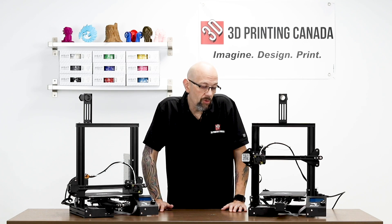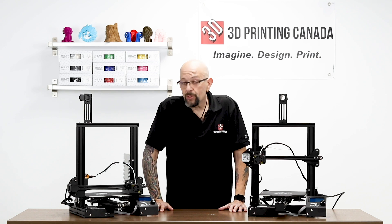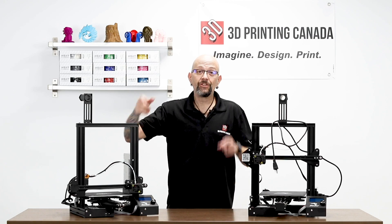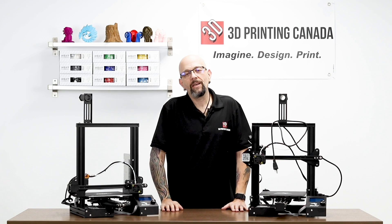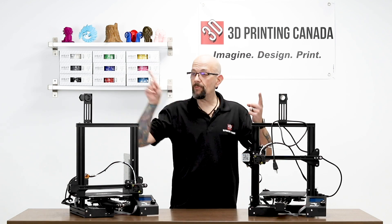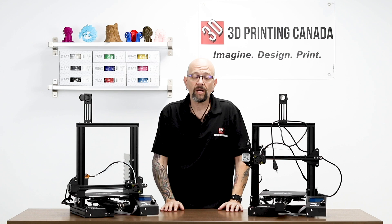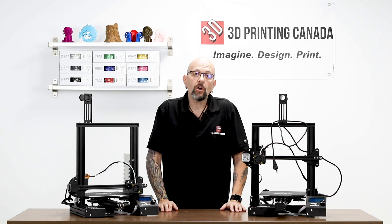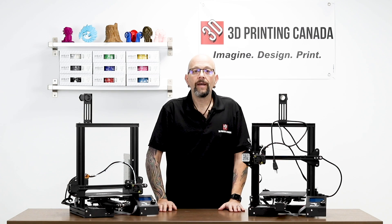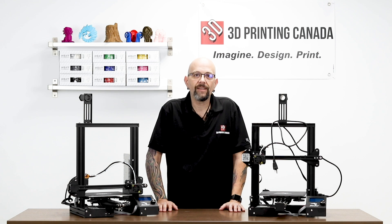So if you want to talk bang for your buck, in my personal opinion, I would spend the extra hundred dollars on filament instead. Don't forget to like, subscribe, and ring the bell — YouTube changed some things, and if you don't ring the bell you might not get notified or even see new videos in your feed. Leave a comment down below. This is Chris from Versus 3D at 3D Prints of Canada — you guys have a good day.